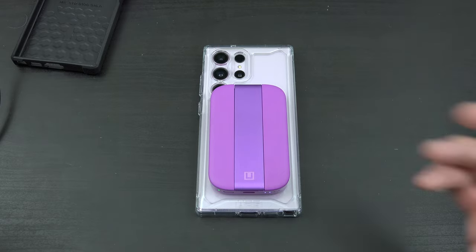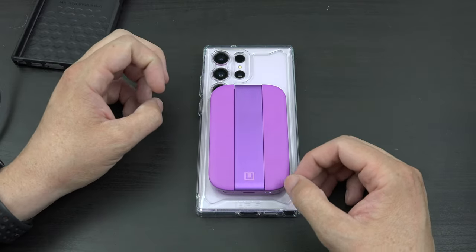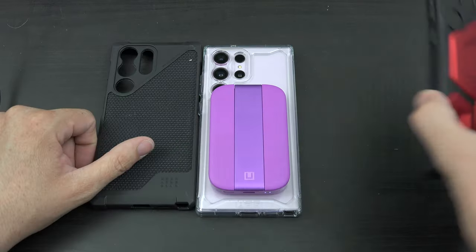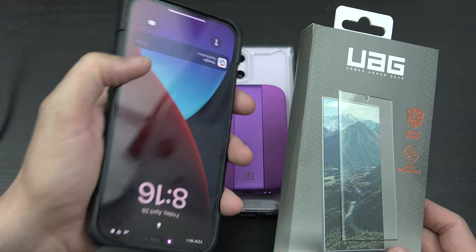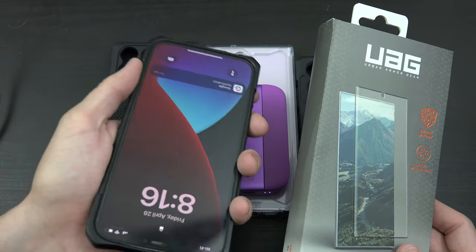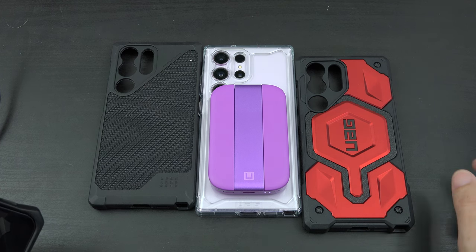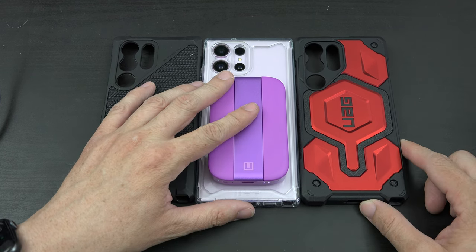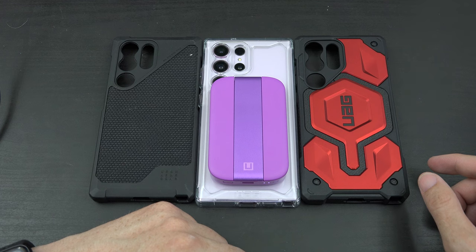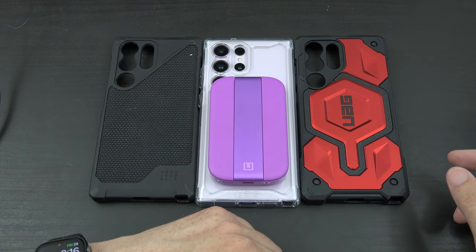That wraps it up — I've shown you everything. I'll have links to everything you saw in the description below, including the Monarch Pro, the clear case, and the battery. I have a UAG screen protector on my iPhone that's been on there for over two years, and one on my iPad mini too. This company is absolutely amazing — I've been using Urban Armor Gear for several years and I'll keep using them for many more. Thank you all for watching, please subscribe, give this video a thumbs up, and follow me on Twitter and Instagram. This is What Would Josh Do and I'm out.